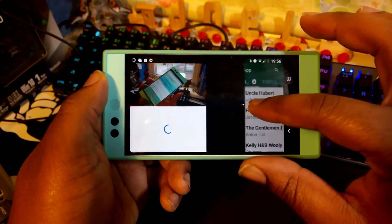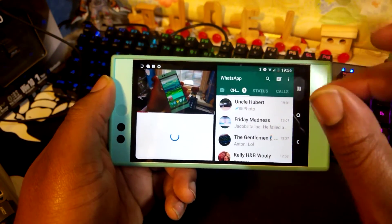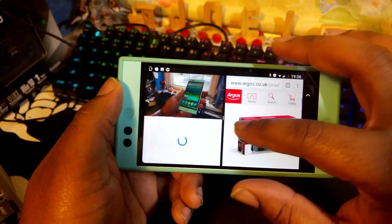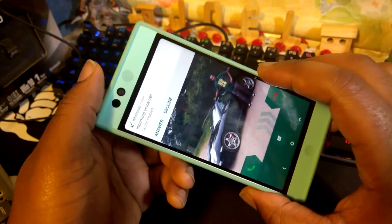I can resize... oh, I can't resize anything. That was a lie. I thought I could resize the stuff. Okay, I can't, and I've got a call coming through.